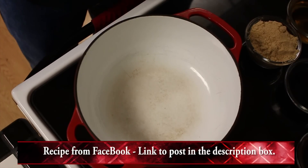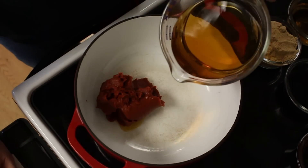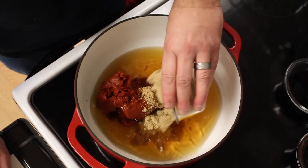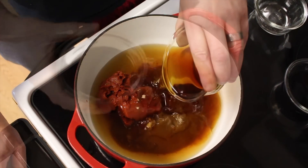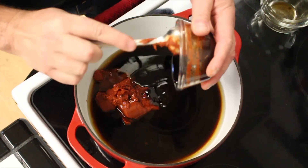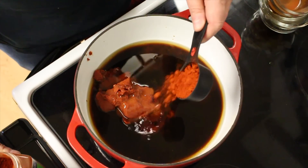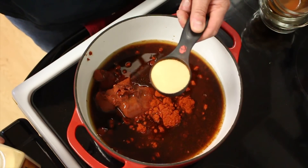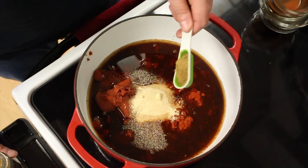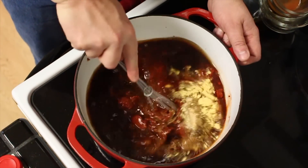While our chicken is on the grill, let's go ahead and make our maple bourbon barbecue sauce. I'm going to start out with some tomato paste, 2 cups of bourbon, 1 cup of apple cider vinegar, 1 cup of brown sugar, 1 cup of really good maple syrup, 1½ cups of soy sauce, ¼ cup of Worcestershire sauce, ¼ cup of molasses, ¼ cup of Frank's Red Hot, ¼ cup of paprika, ¼ cup of garlic powder, ¼ cup of granulated onion, 2 tablespoons of cumin, and 2 tablespoons of ground mustard. Go ahead and whisk this together. We're going to let this reduce by half.